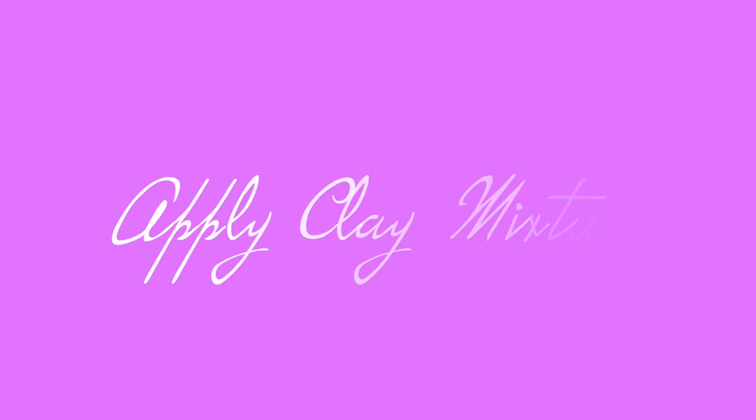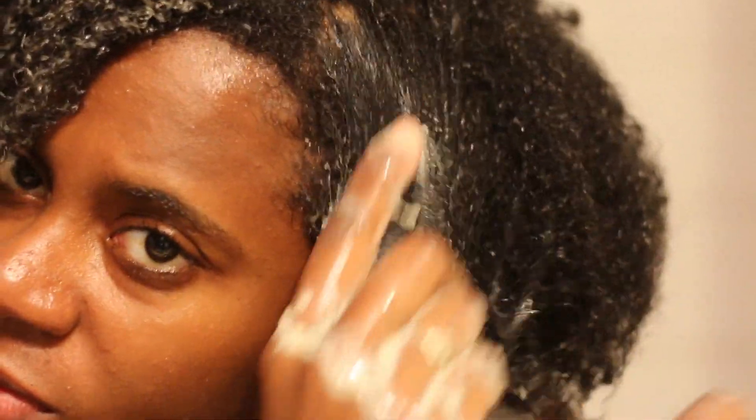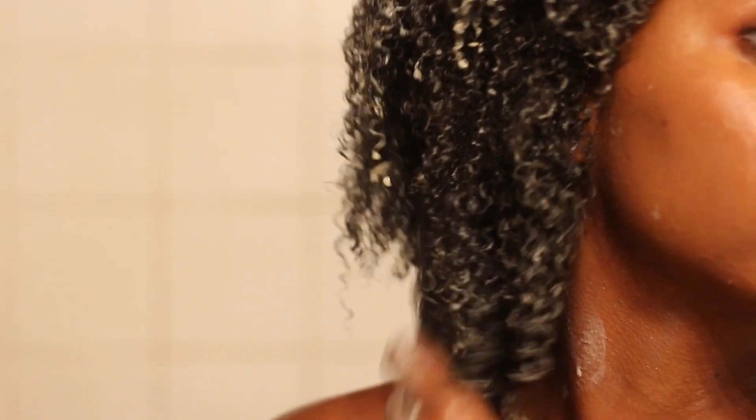First, you're going to apply warm water to your hair to open up those hair follicles, and then you're going to apply your bentonite clay. I use Aztec Secret Healing Clay — I just added equal parts of the clay and water and applied it to my hair.